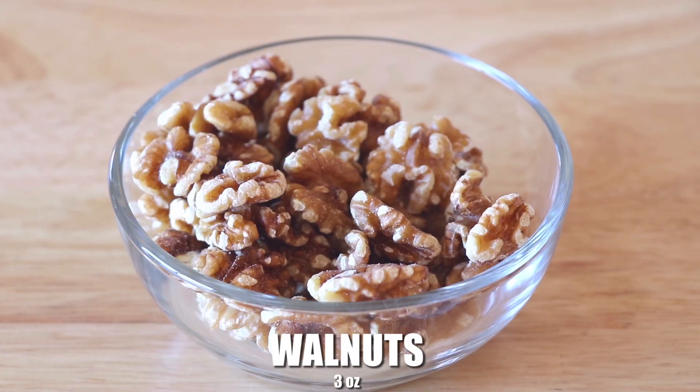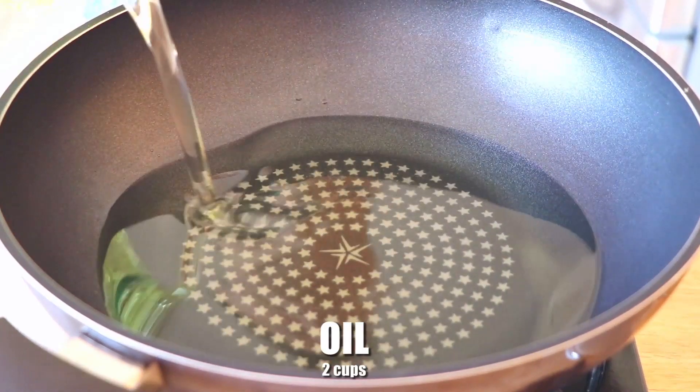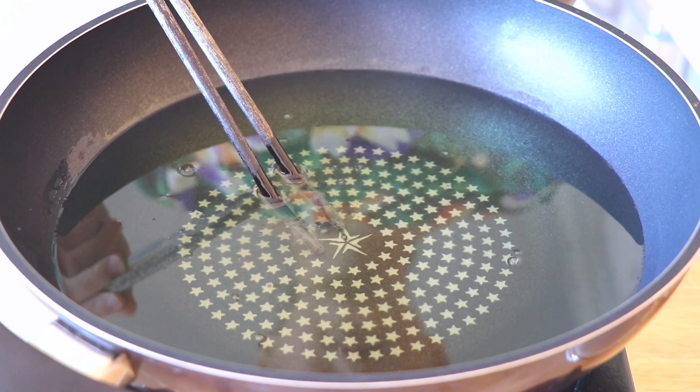To prepare these 3 ounces of walnuts, first let's heat up 1 inch deep of oil, or about 2 cups, over high heat. You can test the oil with a pair of chopsticks — when you see bubbles like this, that means it's ready.